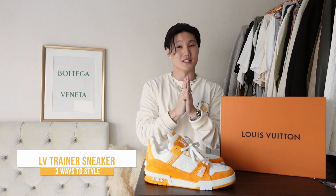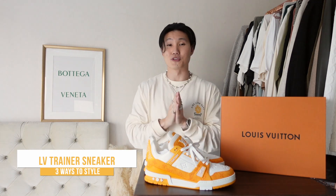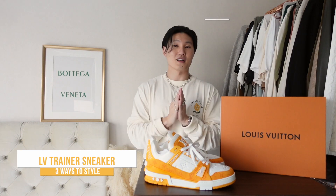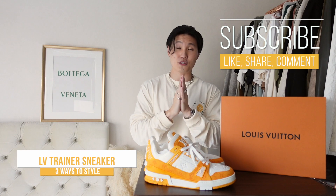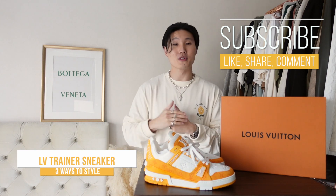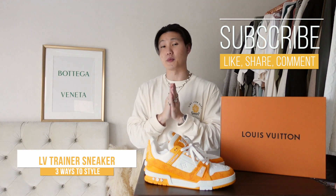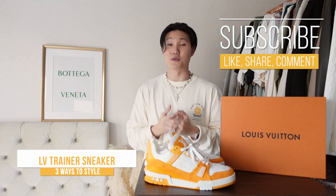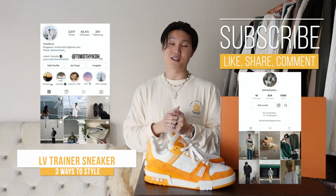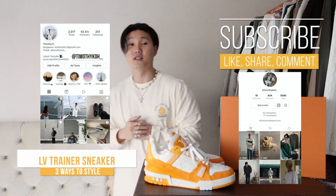That's gonna be it for me today — hope you guys enjoyed this week's video and styling. Let me know which is your favorite look; my personal favorite this week has got to be look three with the black faux leather. As always, if you enjoyed the video please drop a like, share, or comment — it helps with the YouTube algorithm. If you'd like to support me, please hit that subscribe button, and don't forget to check out my Instagram and TikTok for more content throughout the week. Much love guys, peace!